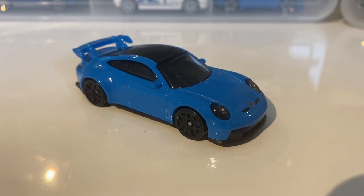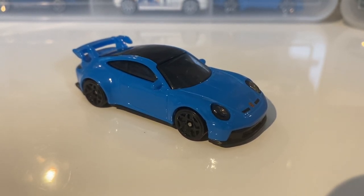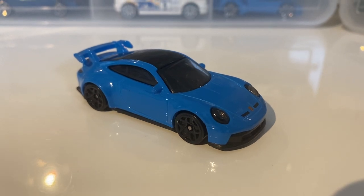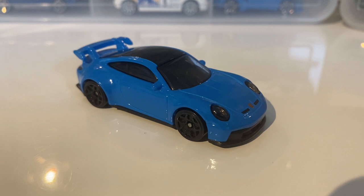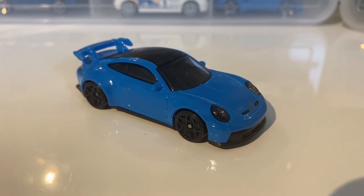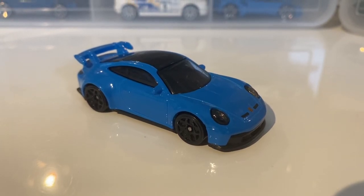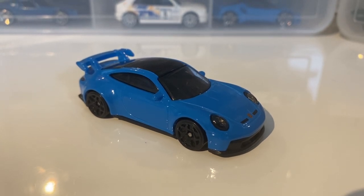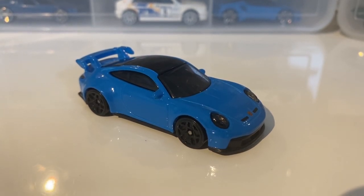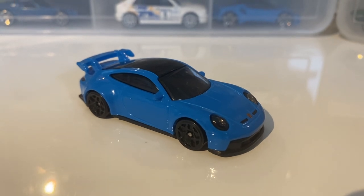Hello everyone and welcome back to another video. Today I'm going to be looking at a very exciting one — this is the Porsche 911 GT3 from last year. Brand new casting from last year and it debuted in this blue colour, then it went to matte black. In my opinion, the blue colour is the better one. And I believe it's coming out in a red one this year as well, with like some golden rims. It does look nice, this year's casting.